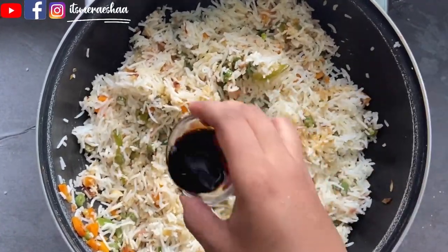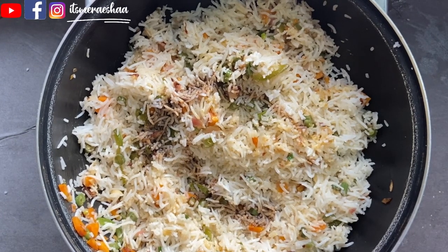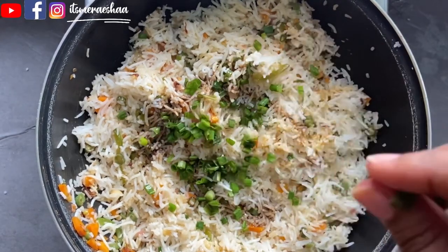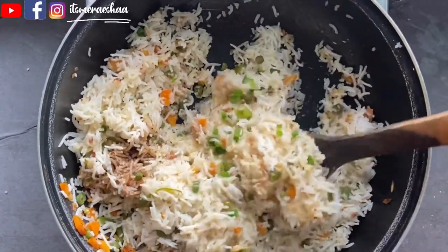Add 2 tablespoons of soy sauce and mix it in. Top the fried rice with spring onion heads. You can eat this with chili chicken or chili manchurian — it's very good.